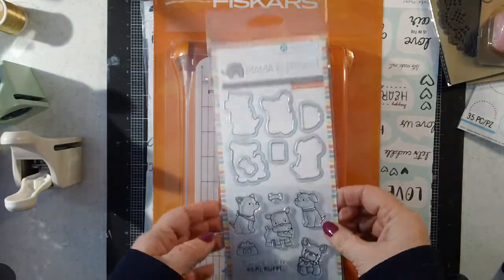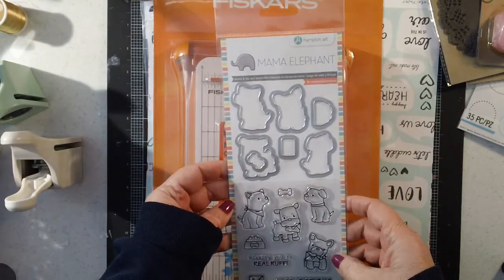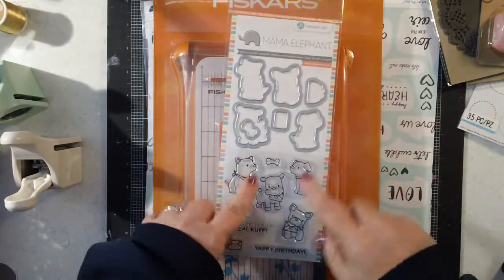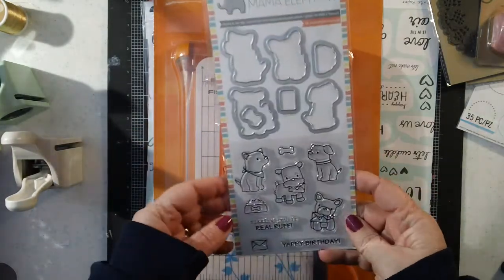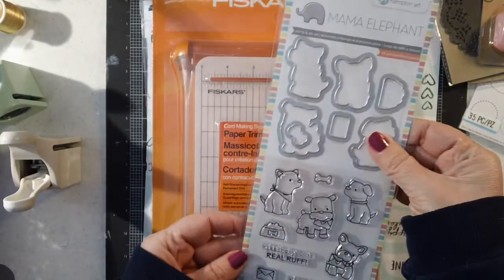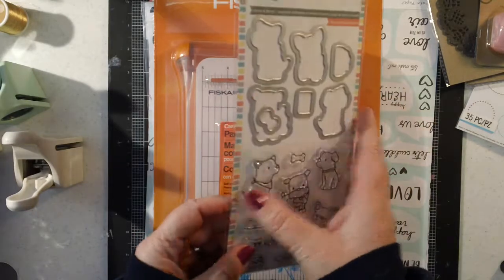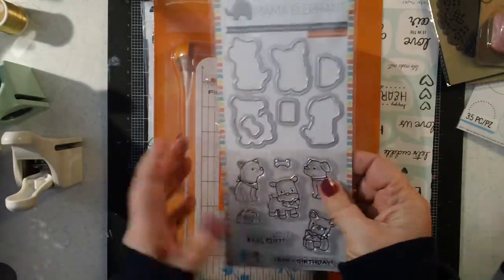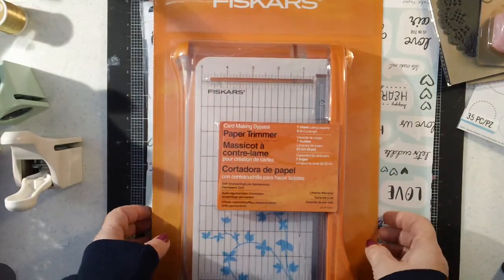Then I went ahead and got — these were only 30% off, but it was the last one — this is the last one of the Mama Elephant ones that I'm planning to get, at least for now. I like the little dogs; I thought they were really cute, so I went ahead and got those. The Mama Elephant ones are 30% off, and they're normally $12.99, so not too bad still for all those dies.